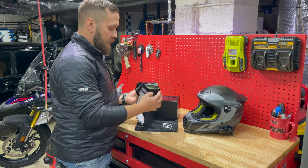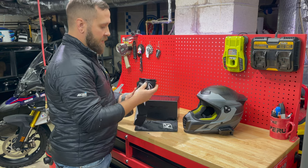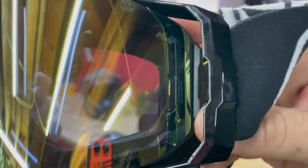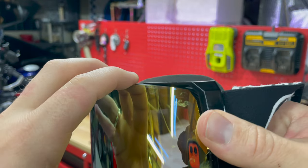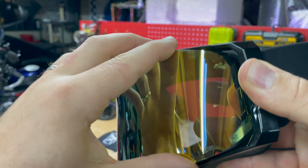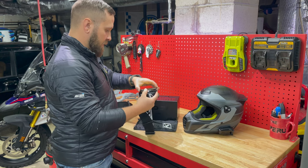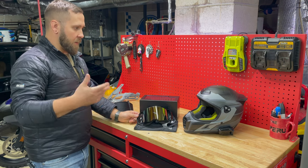These are the Edge and they have a really quick disconnect for the lens itself. You slide this little piece up and they just come right out, which is really cool if you're switching lenses often. Just make sure it's seated and slide that thing back and you're done.